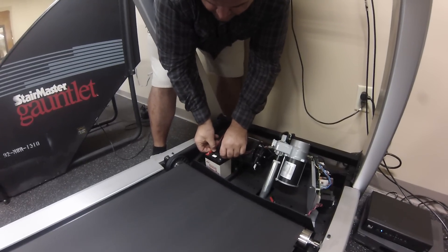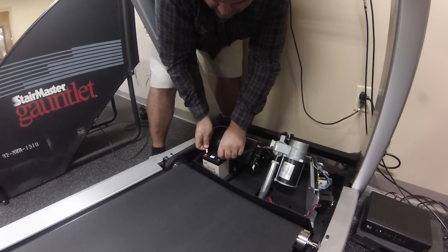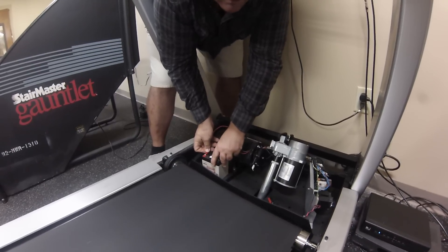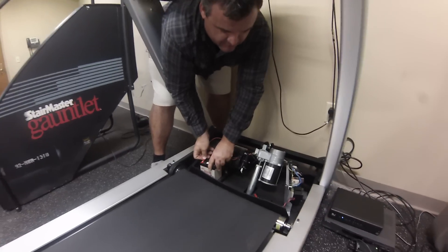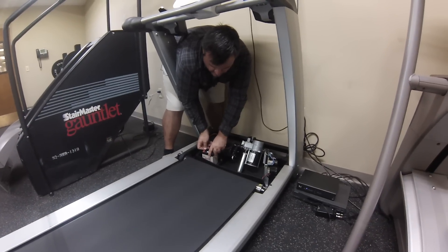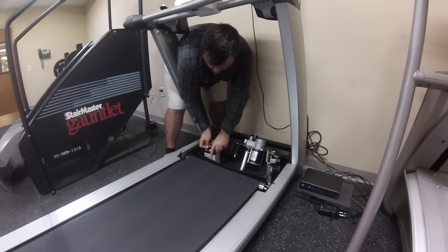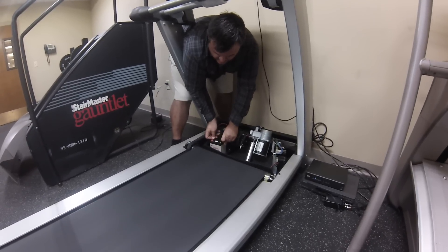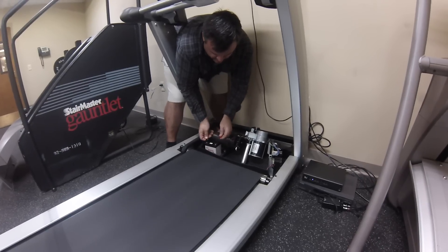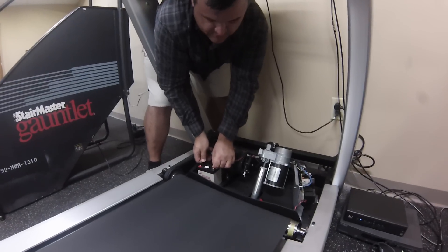Now connecting the red lead — and as we can see, we've got belt movement. I'm hooking these up correctly with the correct polarity to the correct side of the motor, so the motor is turning in the correct direction. Don't get upset if you hook it up backwards — you're not going to blow anything up. The motor will just run backwards.